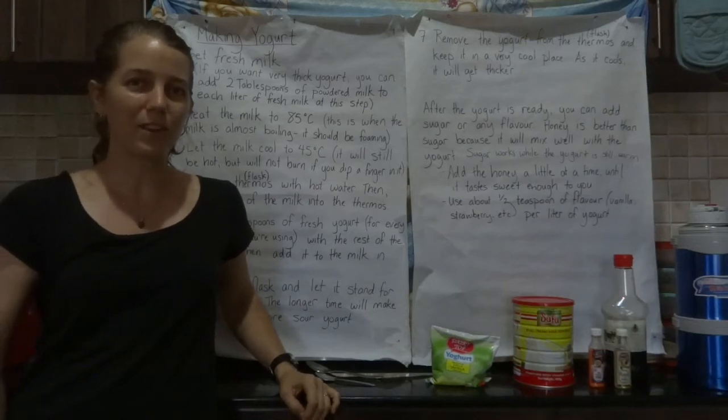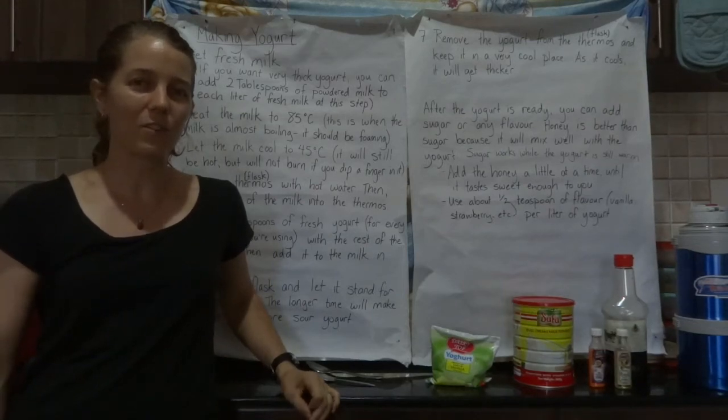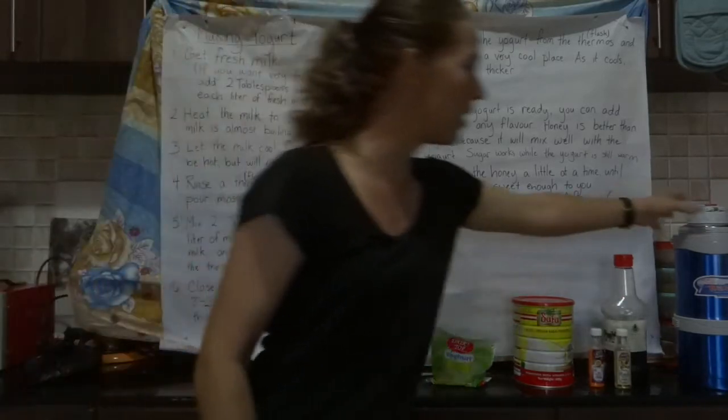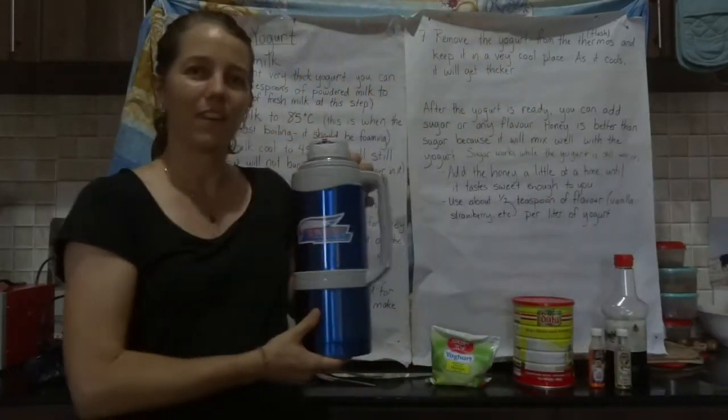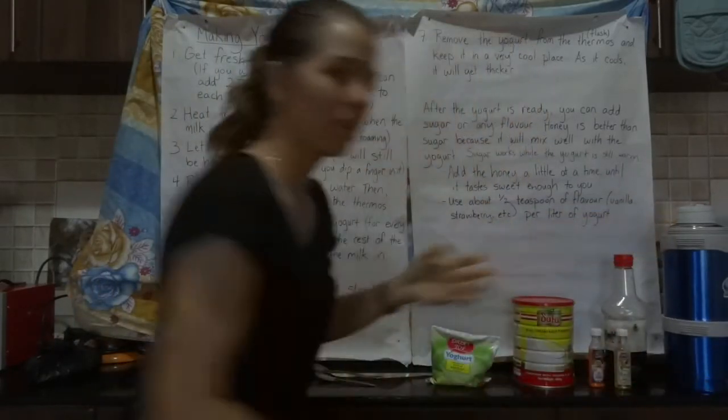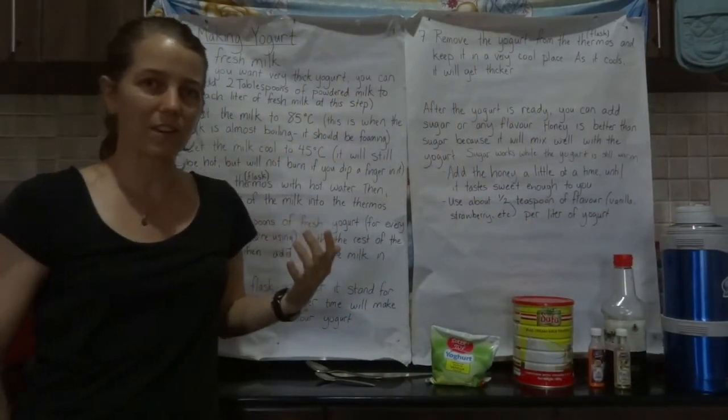Today we're going to be doing a video on how to make yogurt using a flask or thermos, depending on what you call it — one of these insulated drink containers. I'm going to go over the instructions and then we'll go ahead and get started.